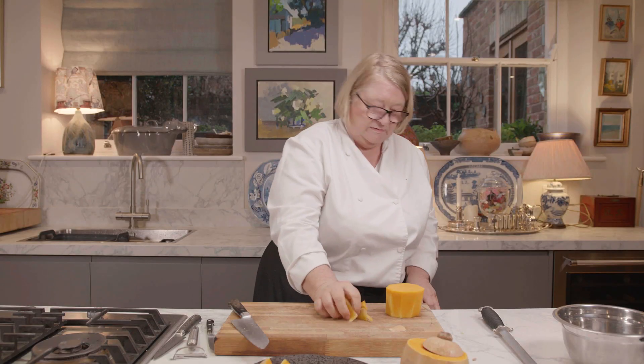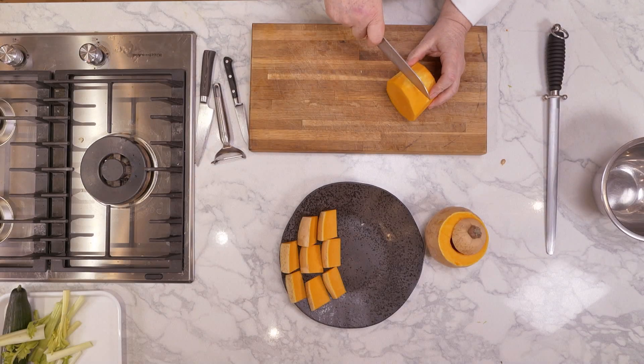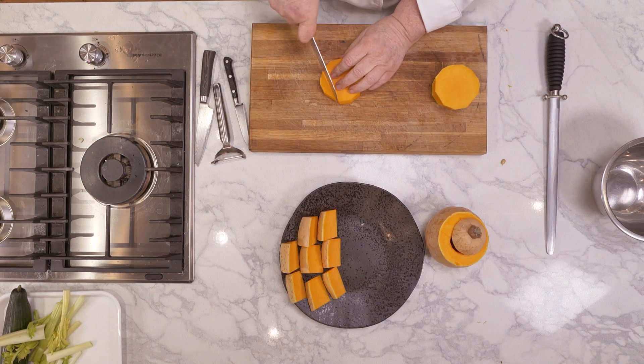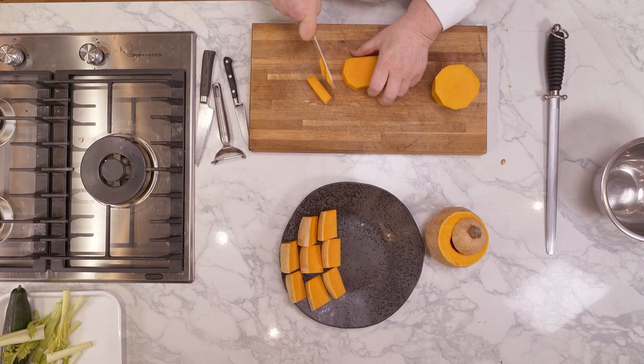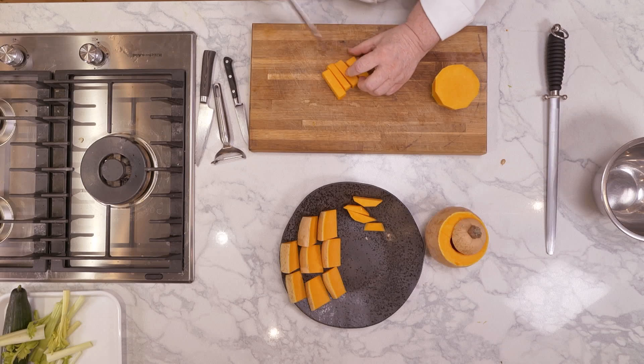Now at this point, if you want to dice it you do the same thing — exactly the same thing. You can do puree or dice. Four portions out of this. Perfect.